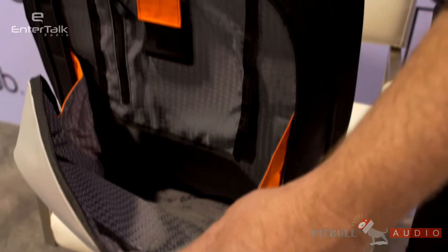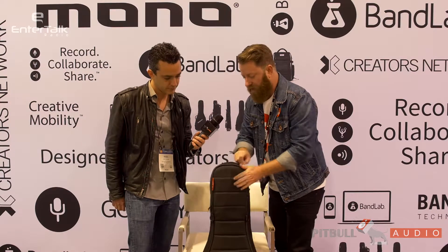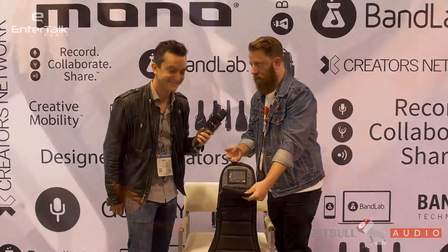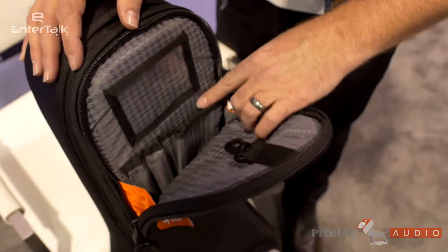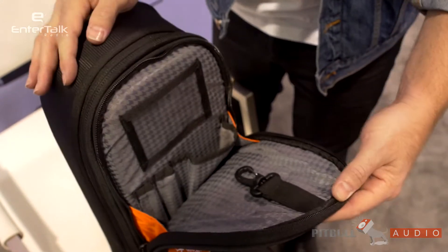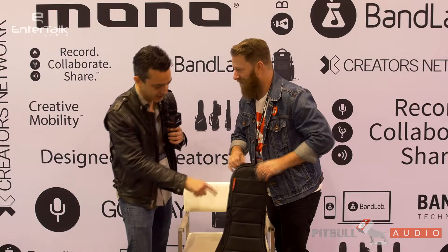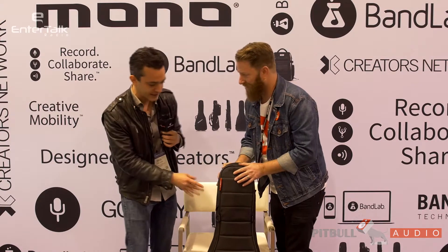One of the cool things here — I'm going to put it down a little so you can just see the top. There's a secret pocket here, which is great. Musicians spend a lot of time bending over and leaning, so this is nice. You can access it right from the top, and you've got a nice key management system, a place for your phone, a place for your Sharpies for doing autographs, and some business cards.